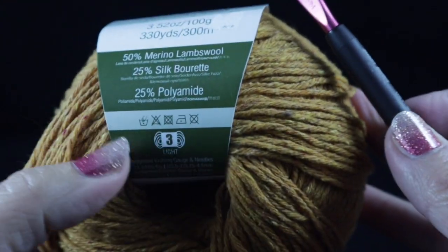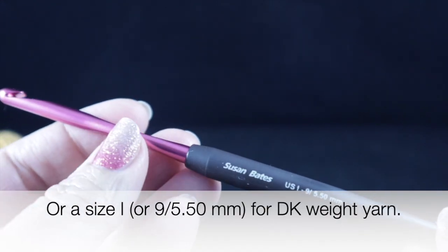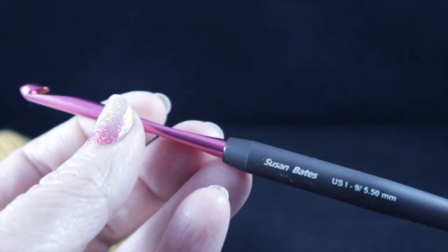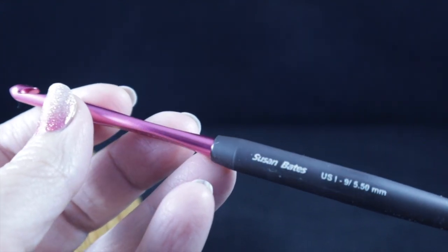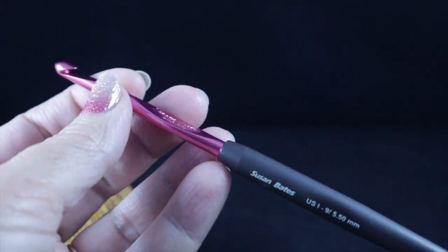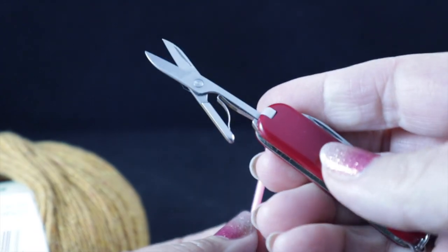Because of the substitution, I'm not going to be using a size J hook. The original pattern calls for a size J hook, so if you stick with the number four yarn, use a size J. But since I've bumped down to a number three yarn, I'll be using my I or size 9, 5.50mm crochet hook. If you use a number four weight yarn, bump up to a size J. You may also want to swatch a small sample to see which hook you prefer. I also recommend having a yarn needle and a pair of sharp scissors before we begin.